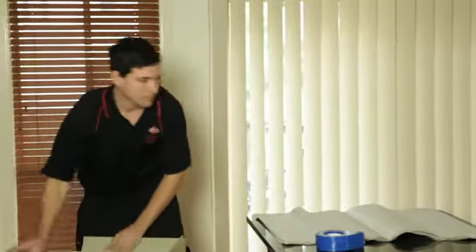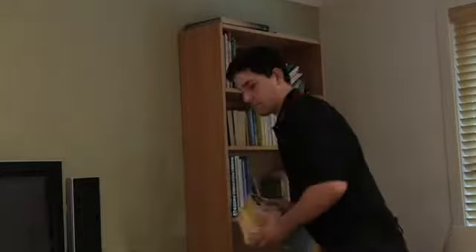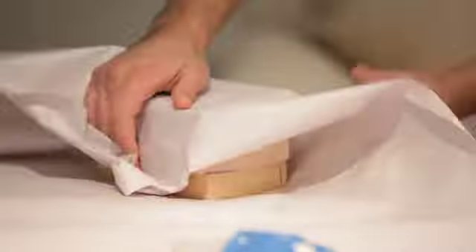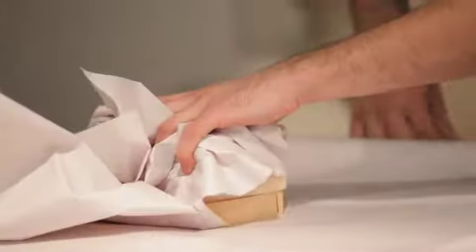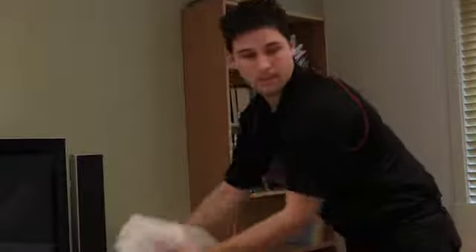Prepare the carton into which you are packing the wrapped items and place to your left or right depending on your preferred side. Bring items to be wrapped to your bench, and once wrapped, put immediately into the box you have already prepared for packing.